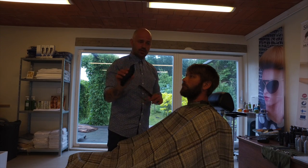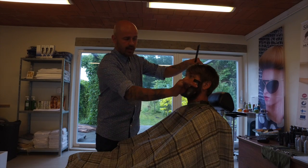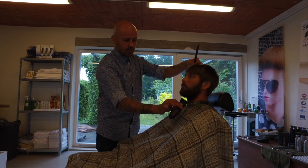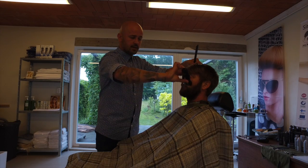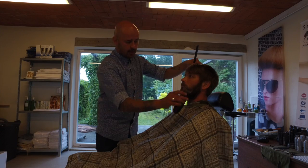Hold the clipper horizontal. Then you go down into the beard and comb it. You don't have to touch the skin, but just go down. It is really important to hold it horizontal. If you tilt it, you will cut it off. So comb it like that.